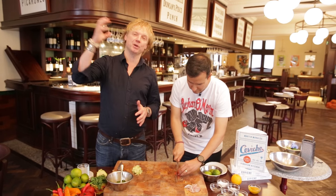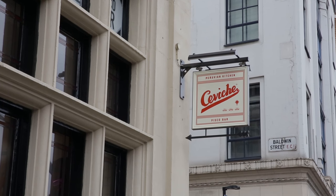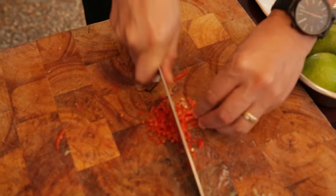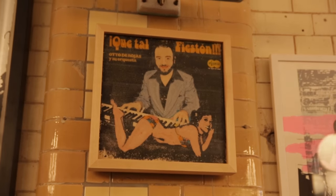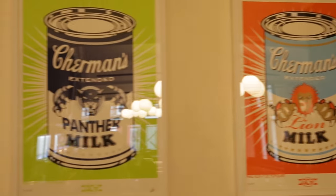And guys, if you ever have the chance to visit one of Martin's restaurants, it's really amazing. He has two ceviche-branded restaurants — one in Soho in London and one here in Old Street. This is also a beautiful art gallery; around the walls of this restaurant is Peru's first contemporary art gallery outside of Peru.